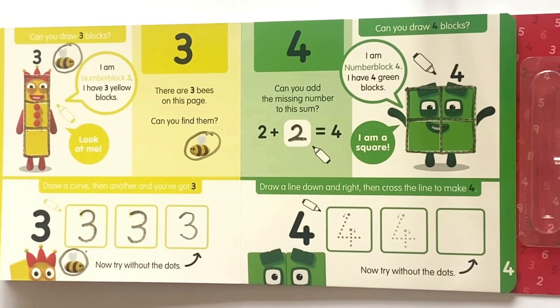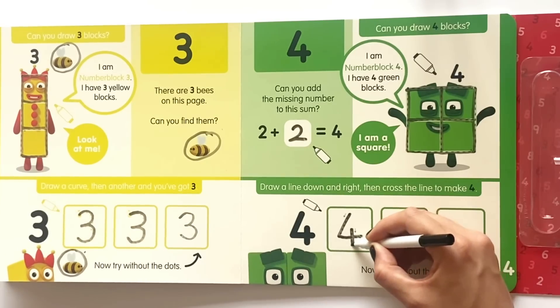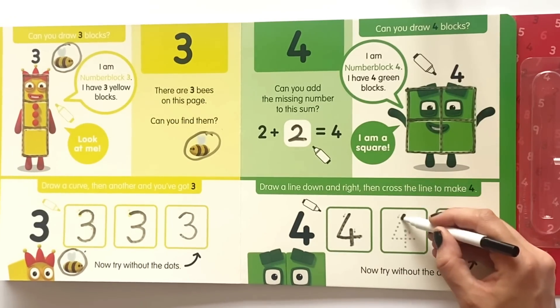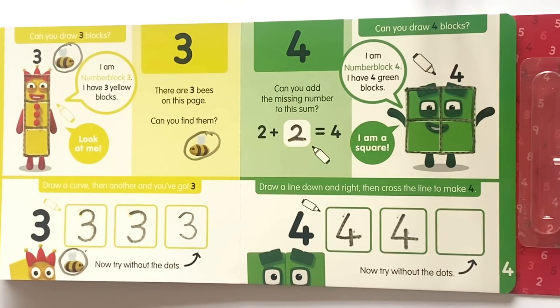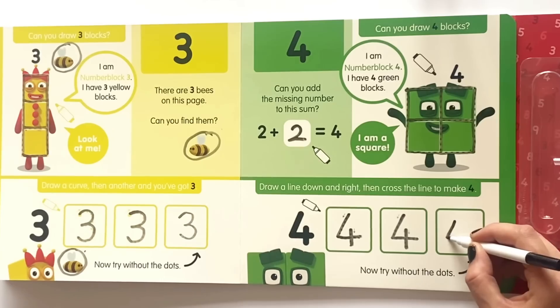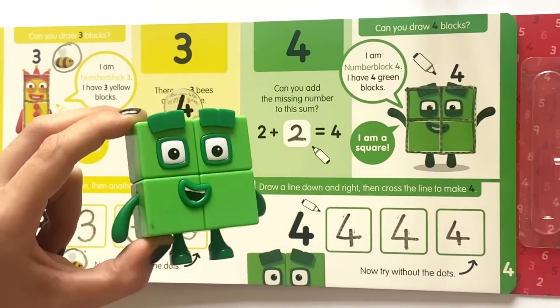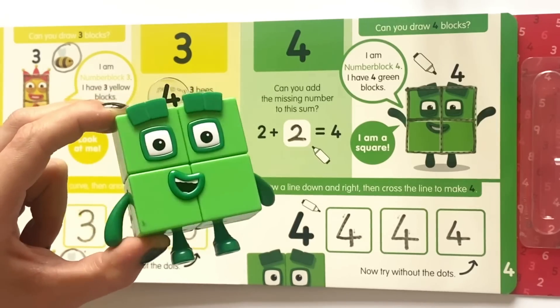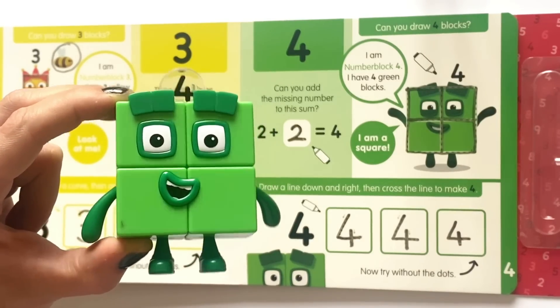Next it says draw a line down and right, and then cross the line to make a four. So we'll go ahead and follow the dots for the first one, then again for the second, and then lastly we'll do the last one without any dots. And here is our NumberBlock 4 — a perfect square made out of four squares.